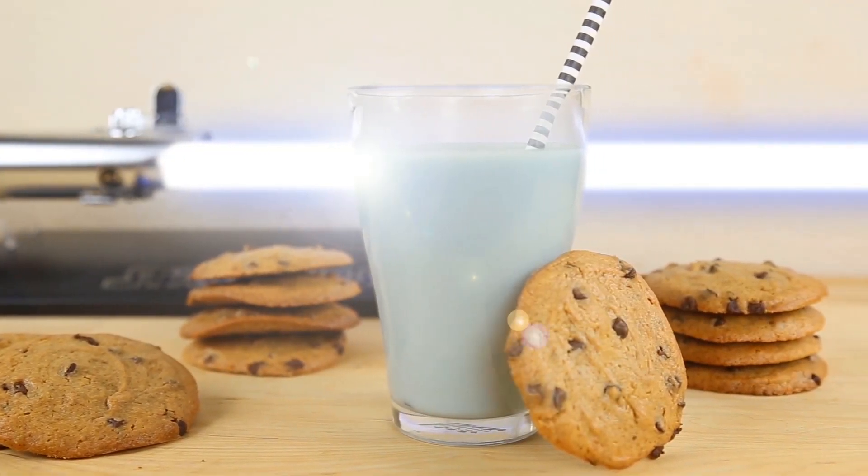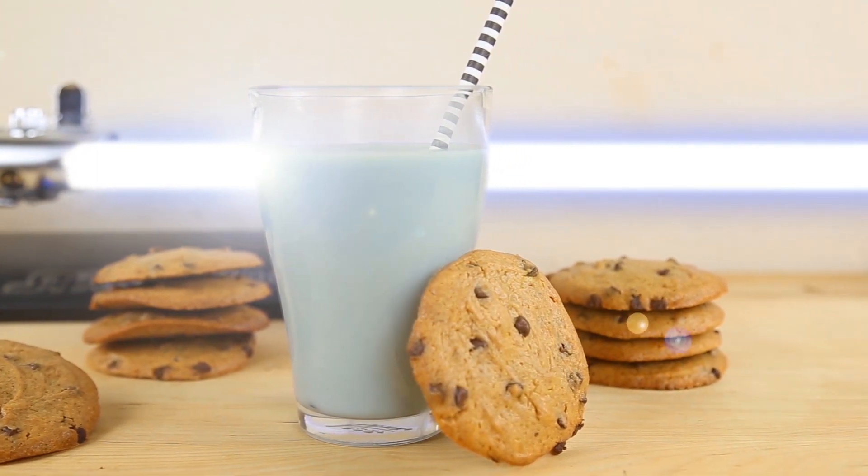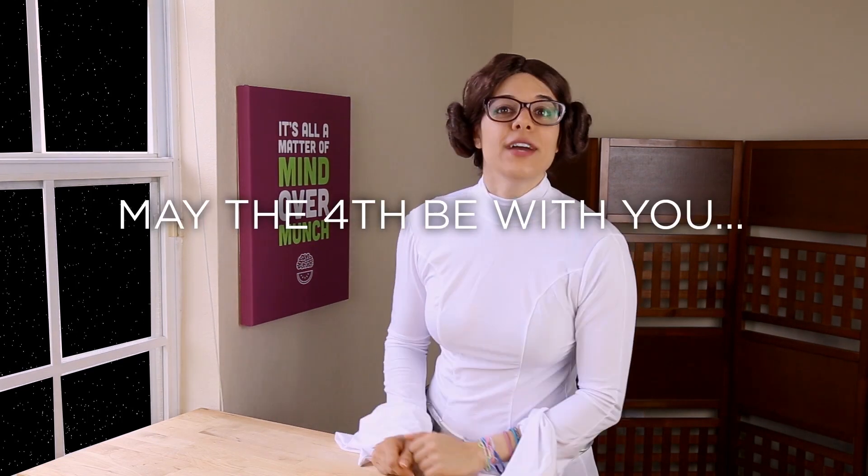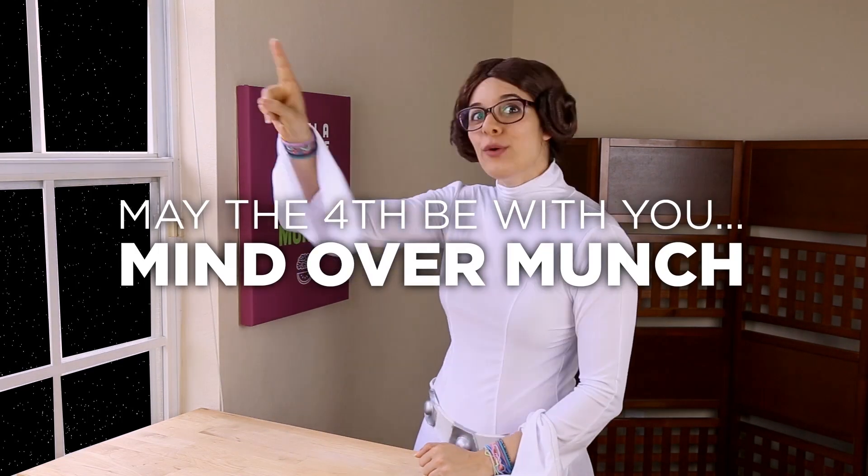And there you have it — blue milk from Tatooine with no artificial dyes, only natural ingredients. Plus, you learned a little science. So this May 4th, while you're lamenting over the prequel trilogy, overanalyzing the newest trailer, or arguing over who shot first — whatever that means, you'd have to ask Christian — you can enjoy this healthified, all natural Star Wars treat. And even if you're not a Star Wars fan, you've got some blue dye. May the 4th be with you, and remember, it's all a matter of mind over munch.